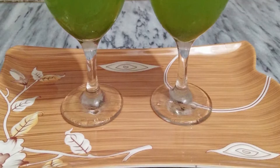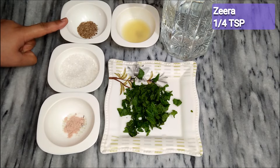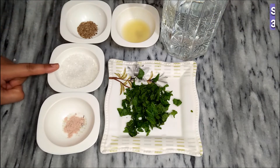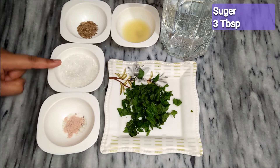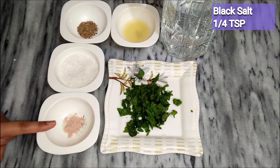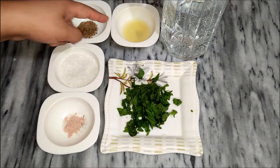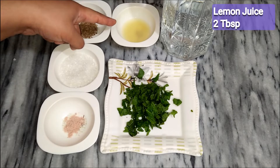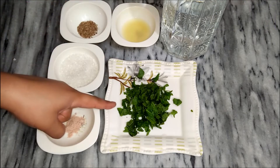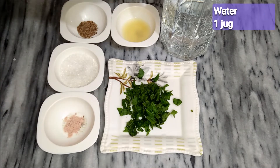Let's start making this. What do we need to make this drink? One quarter teaspoon, 3 tablespoon sugar, one quarter teaspoon, 2 tablespoon lemon juice, 2 lemons, and one and a half cup of water.